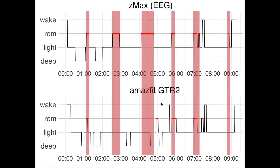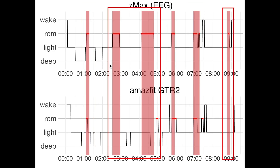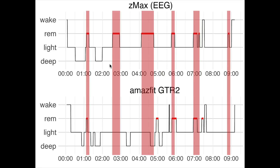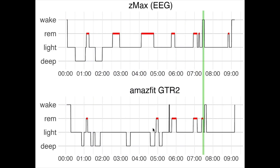Looking at REM sleep, marked in red, we also see only partial detection. Three out of the six REM sleep segments seem to be detected, meaning half are missed. Additionally, some extra REM sleep was detected when in reality I had light sleep. To see the sleep cycles, I added non-REM sleep in blue — each sleep cycle starts with a combination of deep and light sleep, together called non-REM. Based on just the GTR2 data, it's really difficult to detect any of the sleep cycles since there's too much REM sleep missing. Awake time, marked in green, was roughly correctly detected, with only a slight shift.